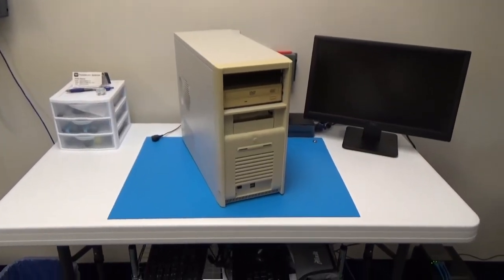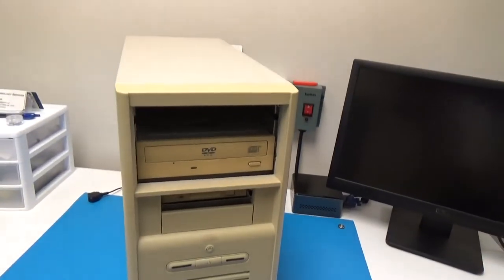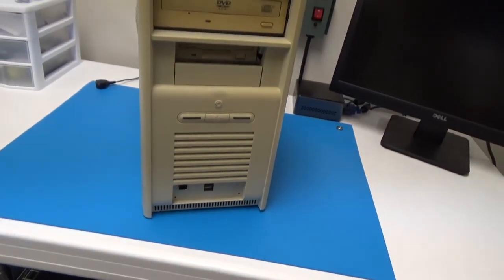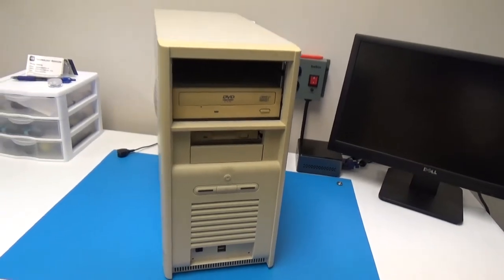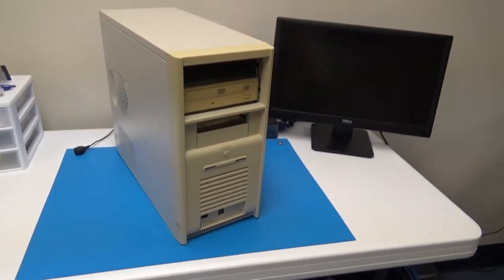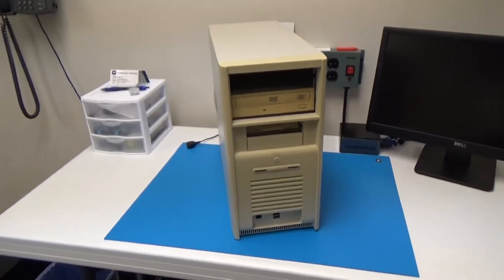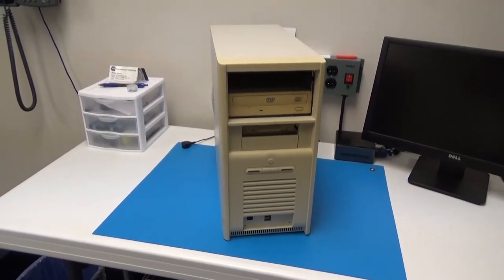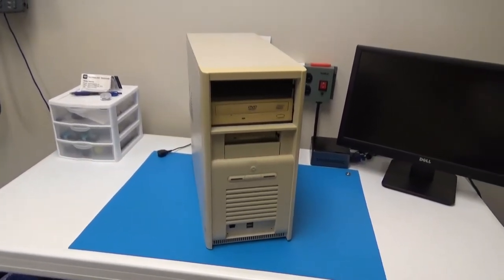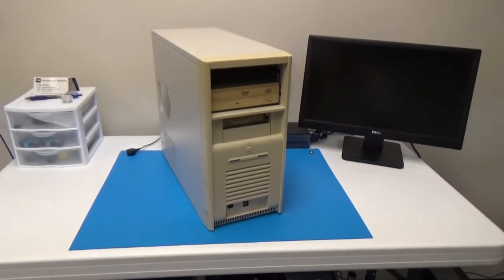Here's our mystery computer. The reason I say that is because it looks like it was home-built, or not from one of the companies we might be familiar with, like Dell or HP. It's got a kind of nondescript case and I don't see any logos on it. This was brought in by a customer for recycling, and I'll eventually do that, but I wanted to make a quick video on it first because I thought it looked kind of interesting.